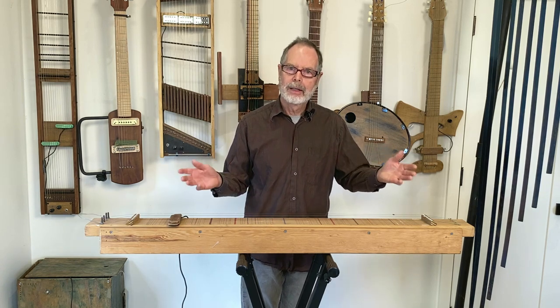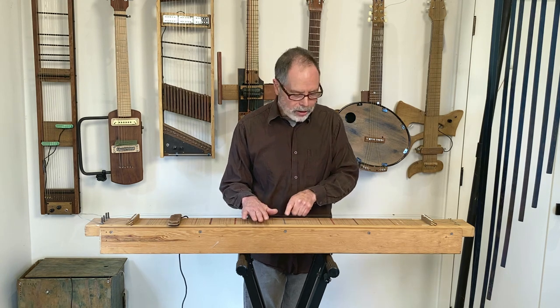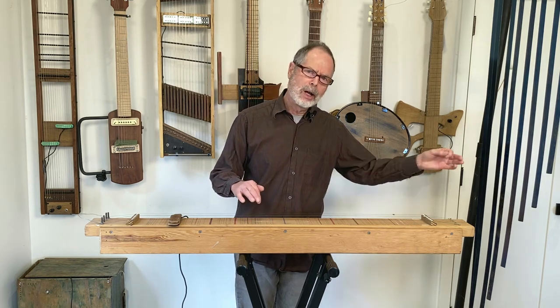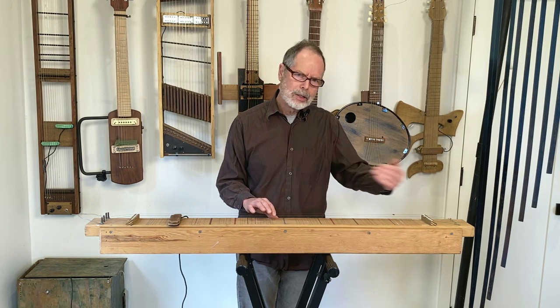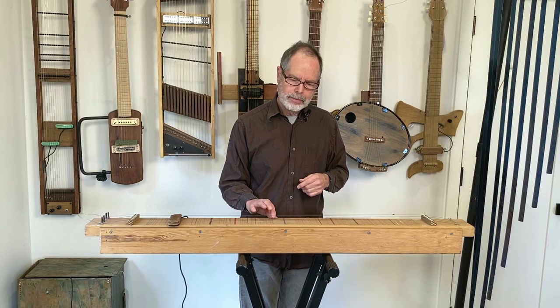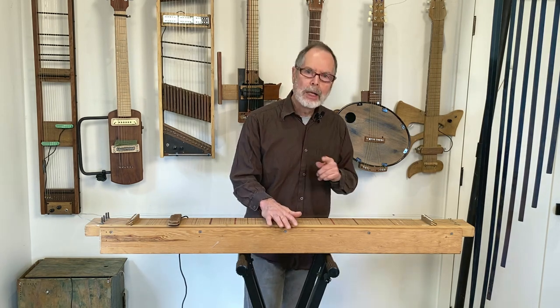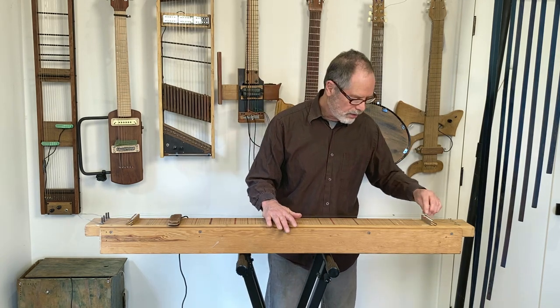That's our familiar, clear tone quality of a string. Now I'm going to play another one of these strings, but one that has a weight on it. The weight has been moved way over to one side to where it has almost no effect because it's right up against the bridge. So here's a weighted string, but because the weight's all the way over there, it'll sound almost the same. Now I'm going to move that weight just a tiny bit along the length of the string to where it can have a little more effect.